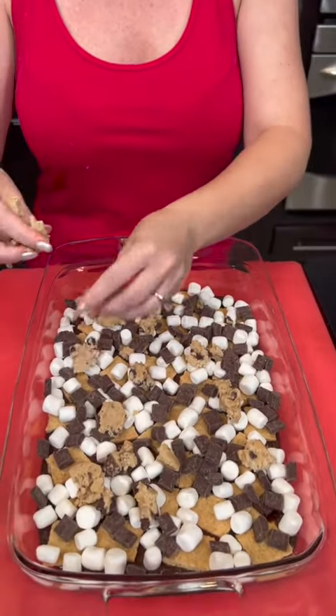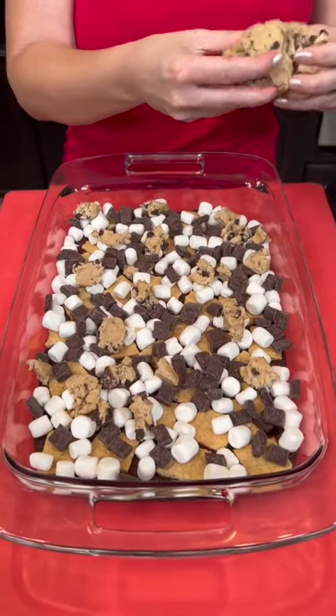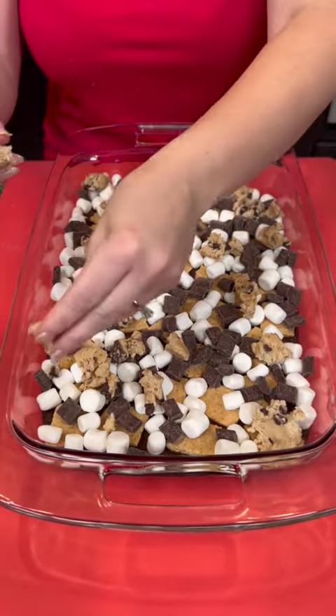Now, if you wanted to make this from scratch you could, but everybody likes quick and easy recipes. You don't have to spend a lot of time to make something delicious.